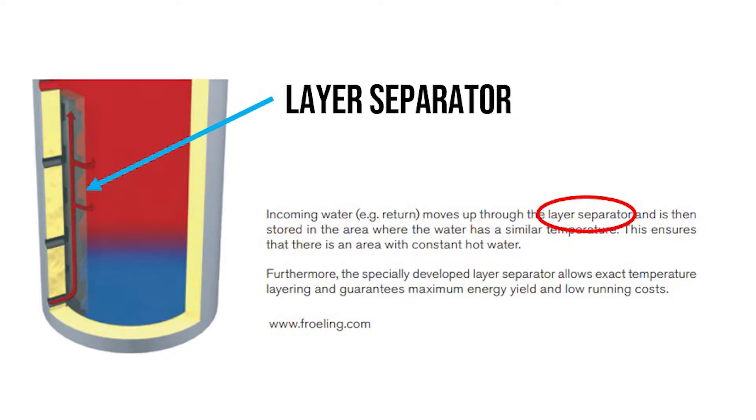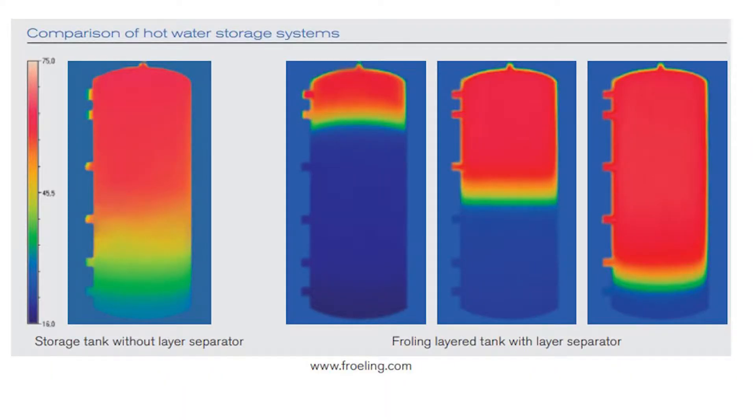In order to do that, inside the tank there is a component called a layered separator that helps both the incoming and returning water to be stored in the region where the water has a similar temperature. This is very useful because when you need to heat your house and the boiler is turned off, the heating pumps take hot water from the top of the buffer and can rely upon a very hot reserve of energy — maximizing the efficiency of heating your house.